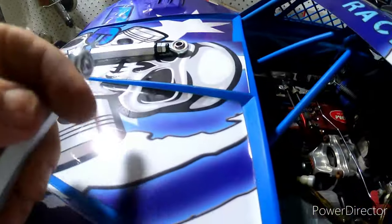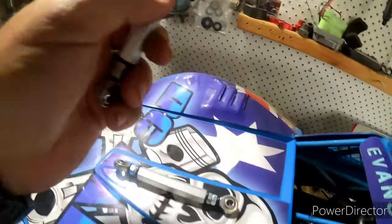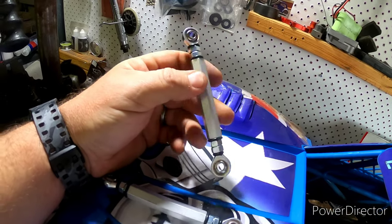We'll do the turnbuckles as well, so there'll be a set of six — you'll have your steering arms and then your linkages as well.